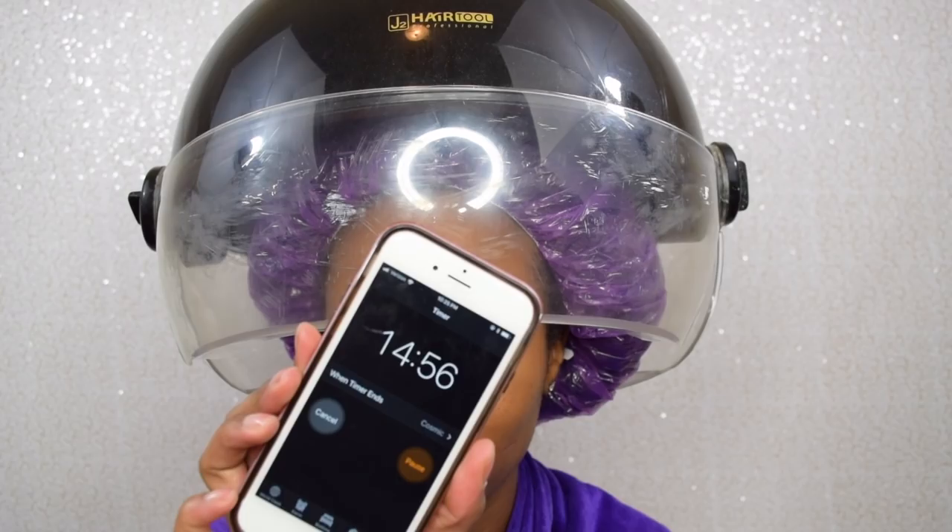Next I'm going to take a conditioning cap and cover my hair before I sit underneath the dryer. Usually I would twist up my hair but honestly it doesn't really make that big of a difference — I just wasn't feeling like twisting. I'm going to sit underneath the dryer for 15 minutes. After 15 minutes, this is what my hair is looking like — we got that mad shrinkage, like super duper shrinkage.